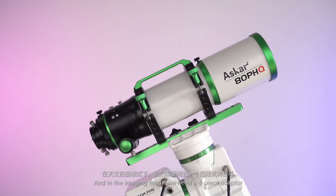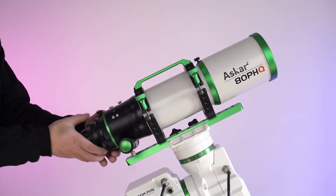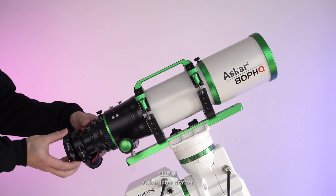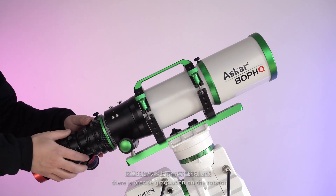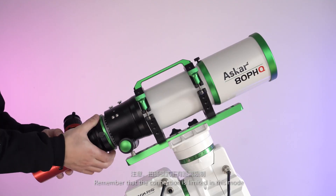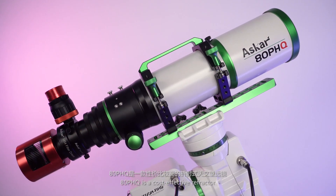In imaging mode, we need a 4-piece adapter. Look at the specification on our official website for details. We should first take off the eyepiece holder and pick the proper part of the adapter, then attach the Asuka OAG, Asuka field flattener, and an astronomy camera. Different from the 107 PHQ, there is precise graduation on the rotator to record the best shooting angle. Note that the connection length is limited in this mode — from the base of the M68×1 male thread to the focal plane, the overall length should be less than 155 mm.